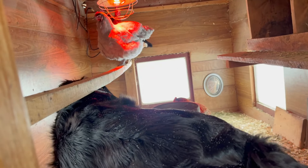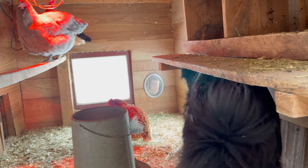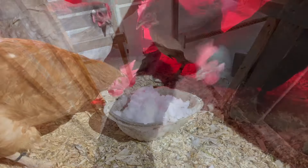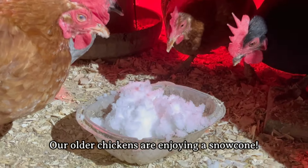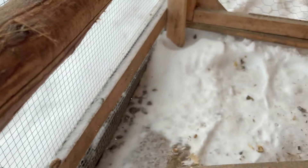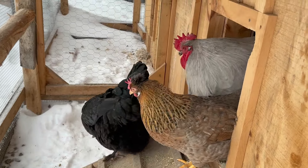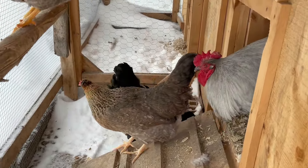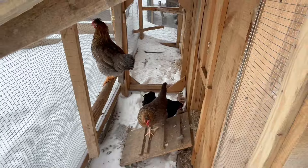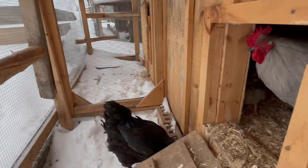Betsy really loves the chickens and the chickens don't mind her. She just comes and checks. Hey, is there anything in there, Betsy? Let's see — I think they're all up. Let's see if they want to come out when it's cold outside. It's not that cold. Maybe they'll want to come out. Hi, girls. Hi, everyone. Hi, everybody. Welcome.